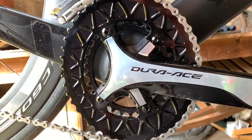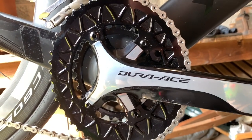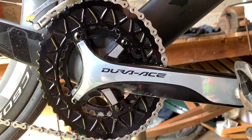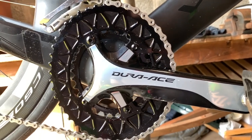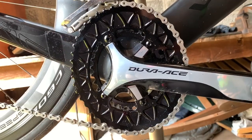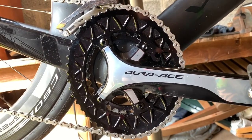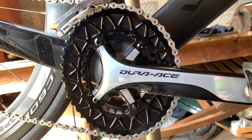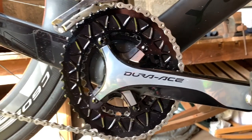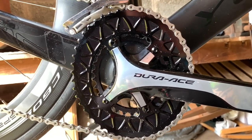Super easy going up the hill with that 30-32, just mentally spinning out, left me with more energy when I got up there. So that's one use. On this particular ride I haven't found that the gears were ringing. As I said in the first video, I've come from a 50-34 round chain ring to this 46-30 oval.